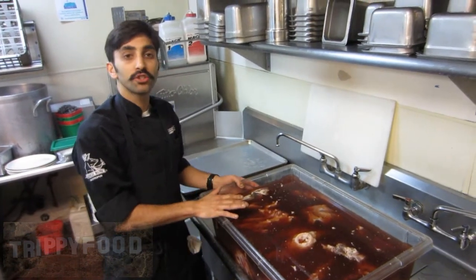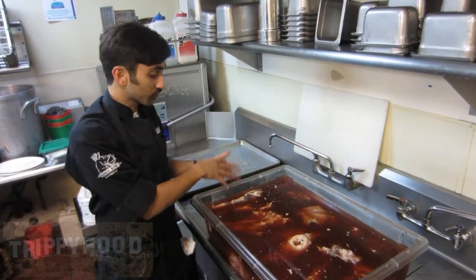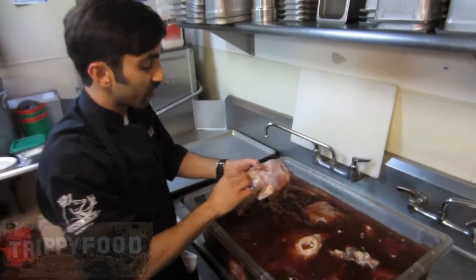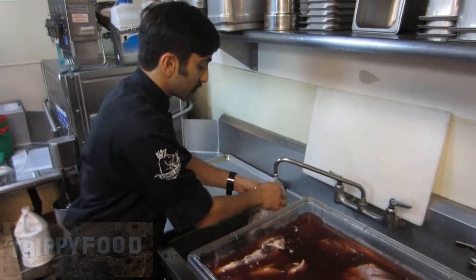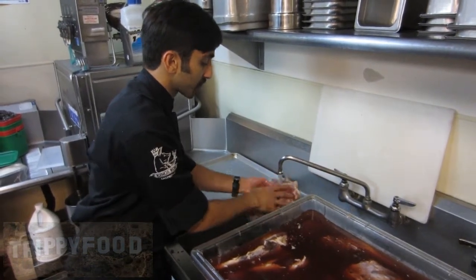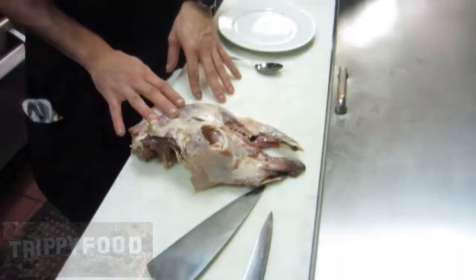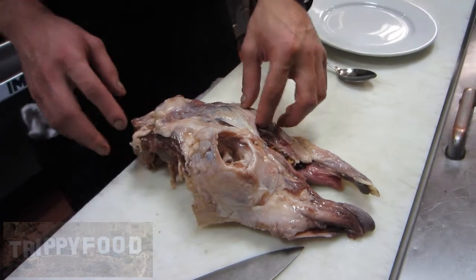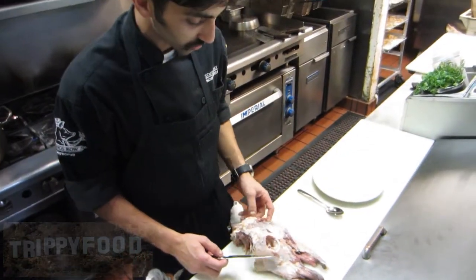Welcome back, guys — this is day number two. We have our alpaca heads in the brine we made yesterday. We're going to discard the brine right now and rinse our alpaca heads very thoroughly. This is one of those steps you really can't skip — it's very important that everything gets rinsed and put to the side. We've pulled our heads out of the brine, we've rinsed them, and now I'm going to check our salt content. I'll take a little piece of meat off the cheek, throw it into a frying pan, and check the salt level — see if it's too high or just right.